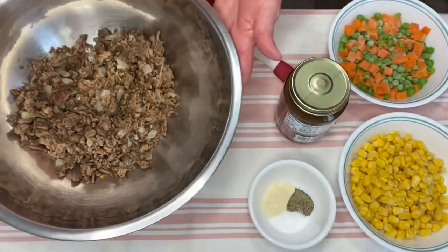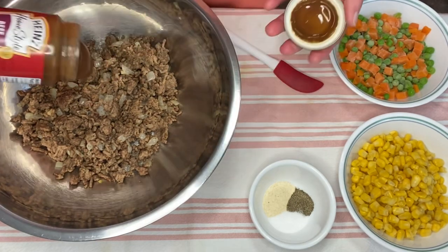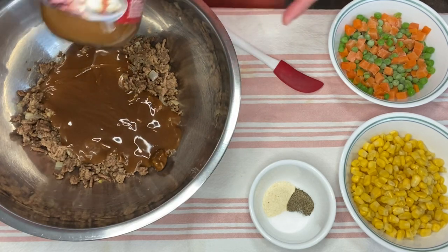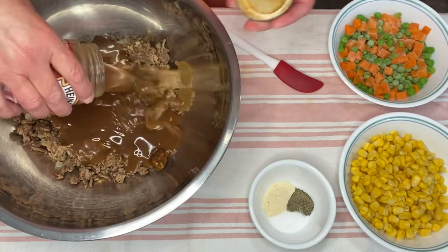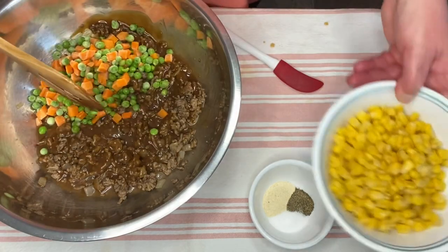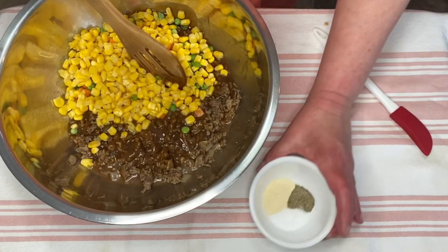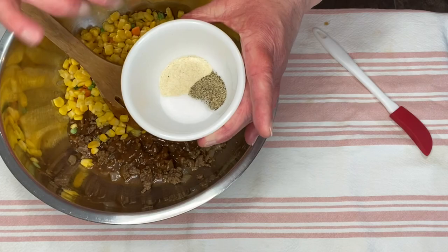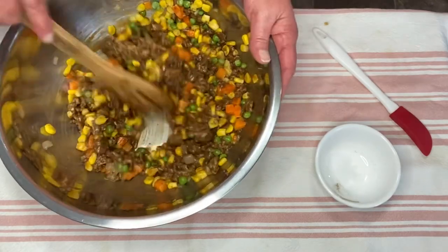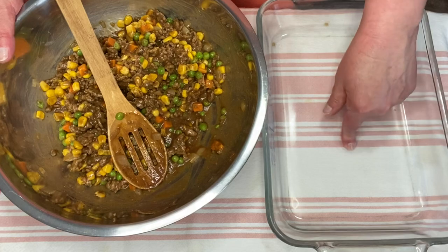The ground beef is browned, and now we just mix it all together. I'm going to take the jar of gravy and add that — I added about two tablespoons of water to the jar to get it all out, and we'll give this a stir. I'm going to add the peas and carrots and the corn. Now I'm going to add the salt, pepper, and onion powder, and we're just going to give this a good stir. Now I'm going to put it in a 9 by 13 baking dish.